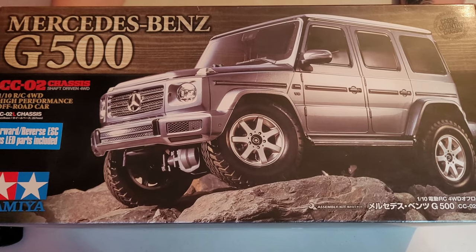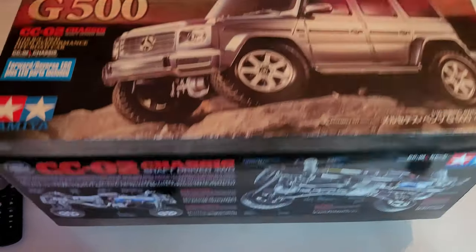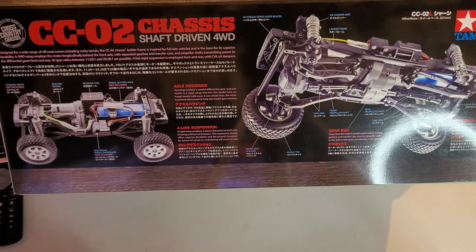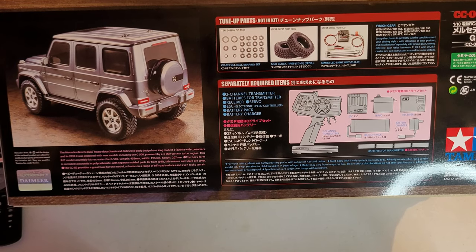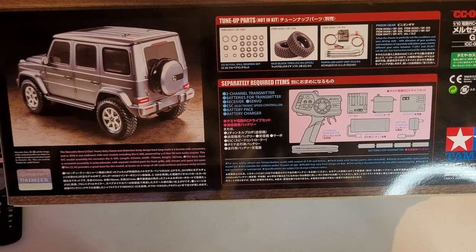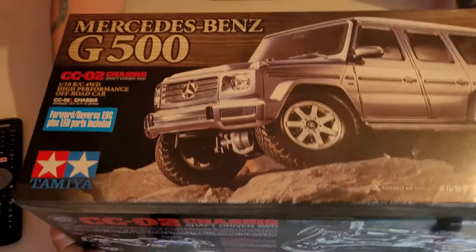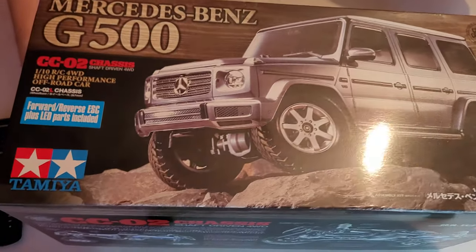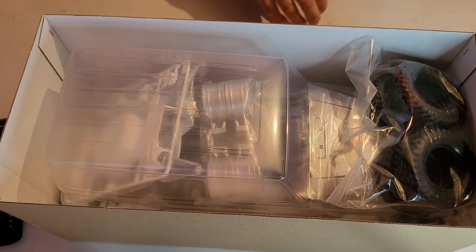We'll have a quick look at the box — that's your front, a really nice picture of the truck itself. On the sides we've got a bit of detail. The other side has a picture there — sorry about the ring light showing. You get a speed control, you get a light kit, and then separately required items are listed in the box telling you what you actually need to get this thing up and running. On the ends we get pictures of the same thing. Let's take the lid off — this one creates a vacuum when you try to get it off, it's a really good fit.